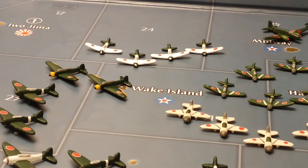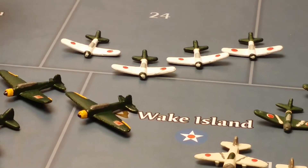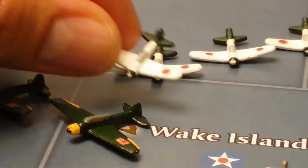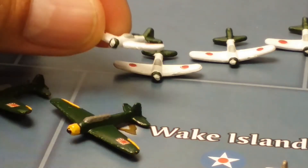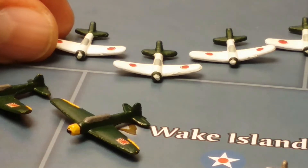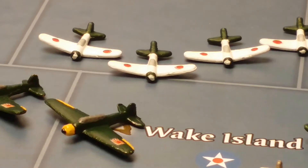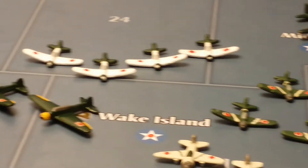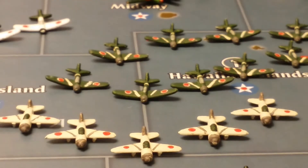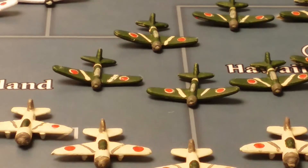My next miniatures are actually from the original board game. It's the Mitsubishi Zero Fighter with a white and green camo scheme. The Mitsubishi Zero Fighter is probably the most famous of the Japanese aircraft. Over here I also have more Mitsubishi Zeros but with a green camo color scheme.